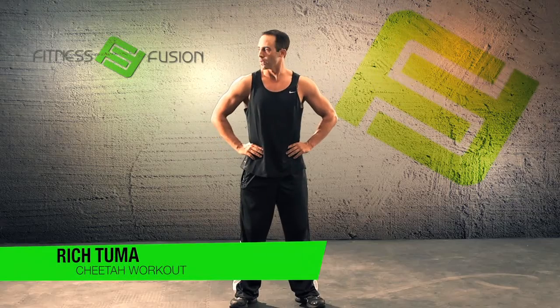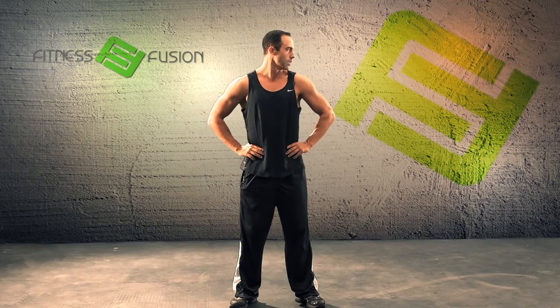We're going to put our hands on our hips and start with a head turn to the right and left with a little Chi Kung to get the neck loose. This will help blood flow and range of motion.